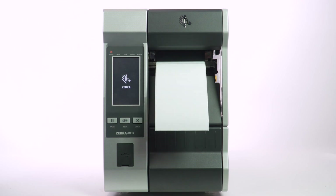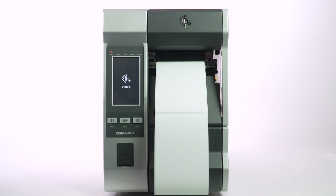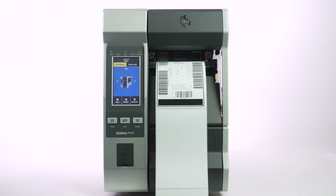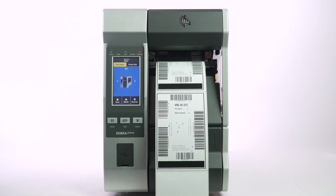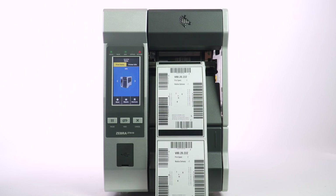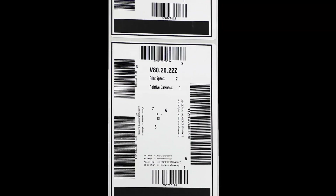This test will print a series of labels with both normal and rotated orientation barcodes. The darkness will increment by one with each label printed, starting at negative three from your current darkness setting through positive three. You can use this test to find the optimum darkness setting for the supplies you are using.